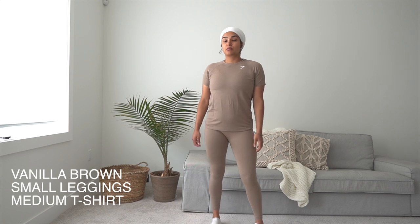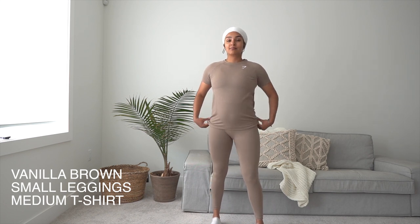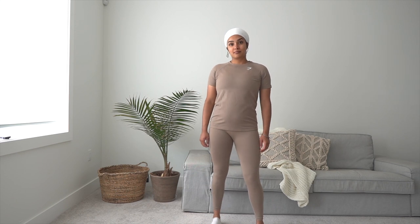First, there are the new Vital Seamless neutral colors and I am in love — just a soft neutral color that I think will go with any skin tone. I'm wearing it with a matching loose fit t-shirt, which is one of my favorites. I'm 19 weeks pregnant, and the Vital Seamless collection has been my go-to. The leggings are so stretchy and just move with you, especially when you're pregnant — that's just so important.